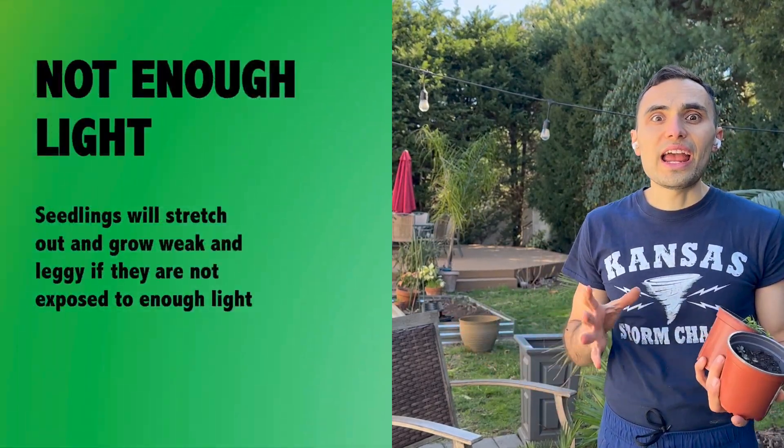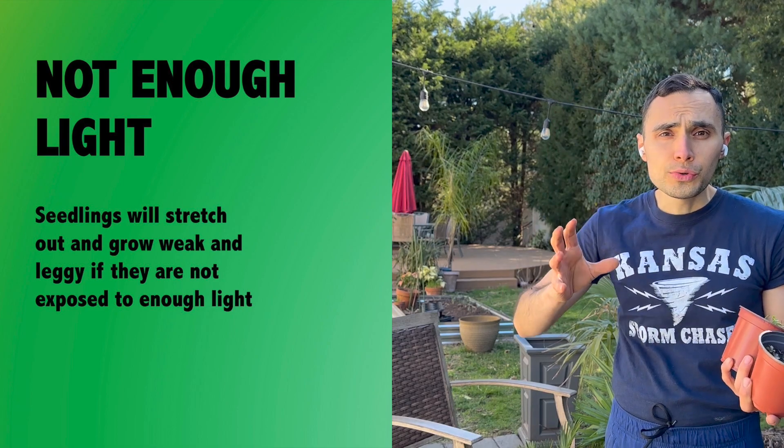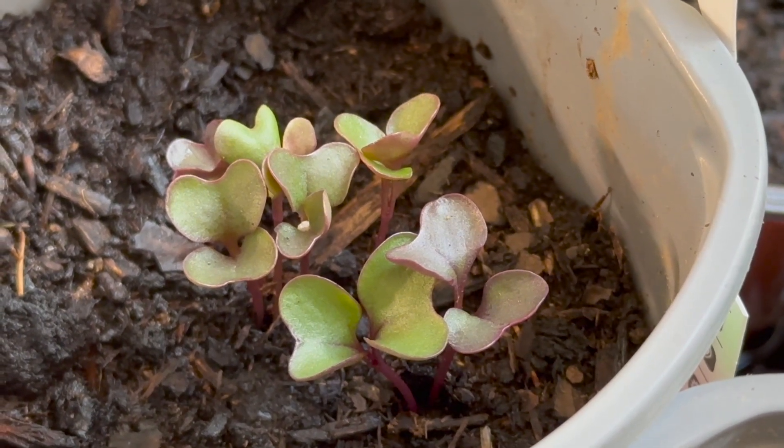A mistake I see a lot is people trying to grow really warm-weather seeds inside their house without any extra light. That's going to cause the sprouts to grow really tall, and new seed gardeners are going to think they're doing really well — and then they die. The reason is because they got really tall reaching for light and didn't get the light they needed, so they died.